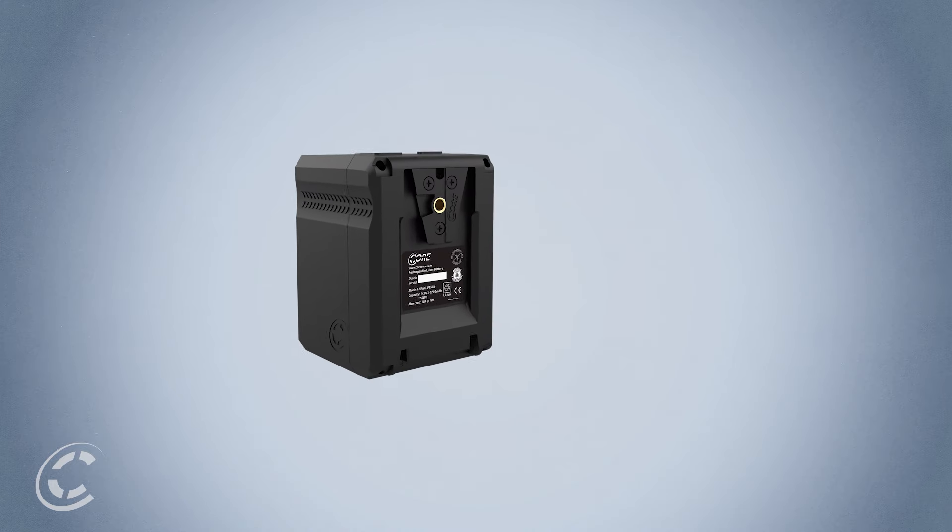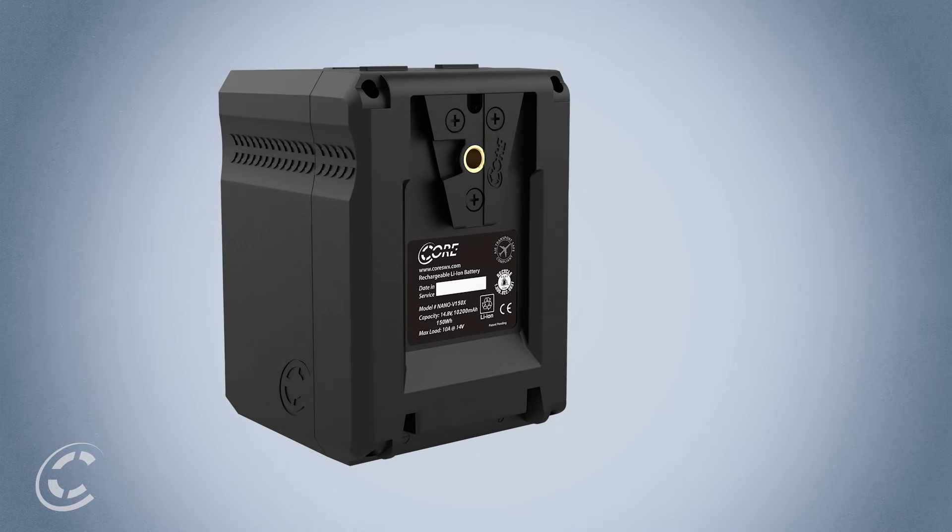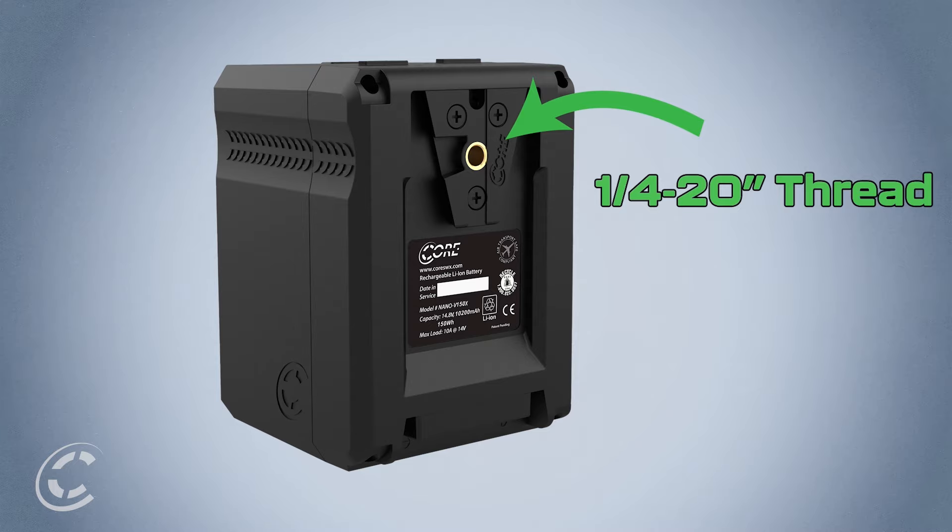Another important addition to the Nano-X is the quarter-20 thread found in the V-Mount. This way you can mount the battery in several different places without the use of a V-Mount plate, giving you even more options when building your rig.